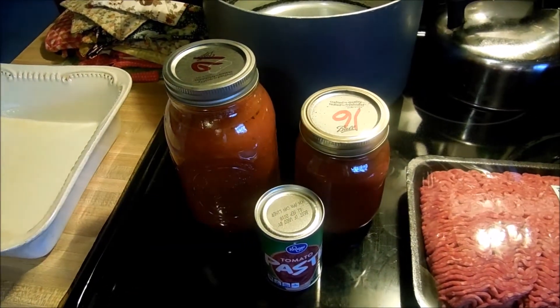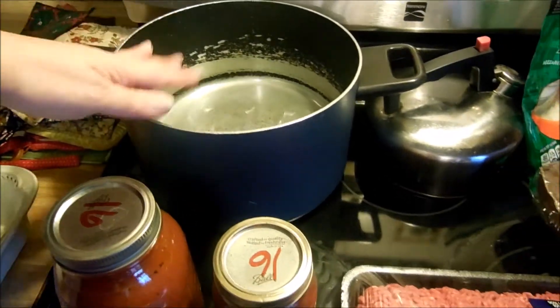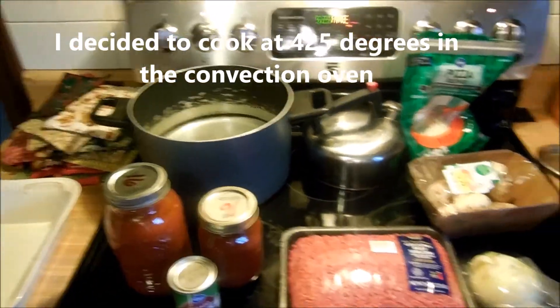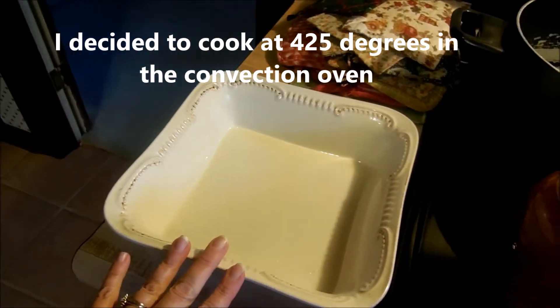I've started a pot of water for Steve's spaghetti and got that warming up. I've got the oven preheated to 350 degrees and I have my pan for the eggplant that I've sprayed with canola oil.